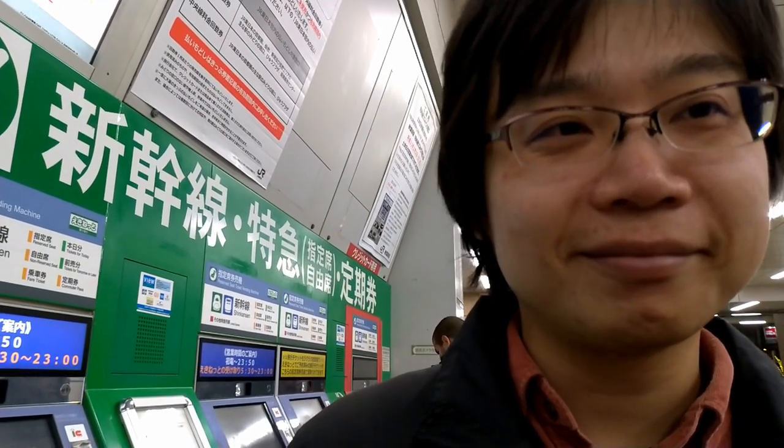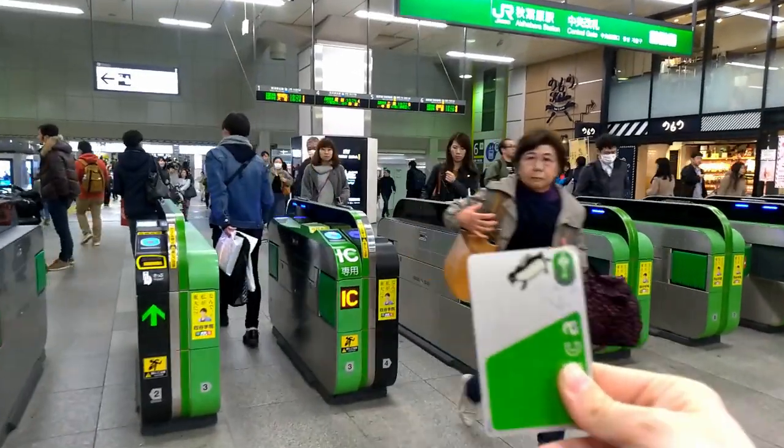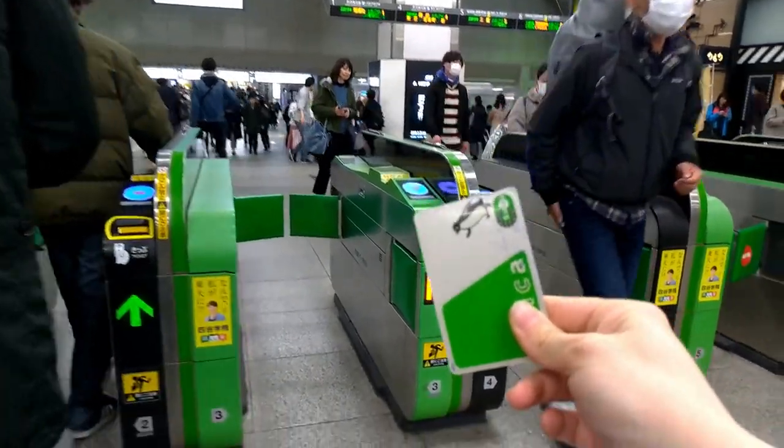Now let's show how to enter a station. It's really simple — you see this blue panel at the gate. You just attach the Suica over the panel and you're through. Let's go together.